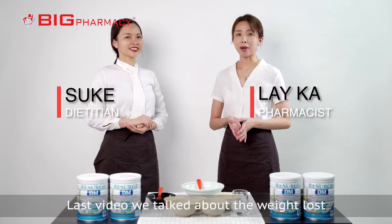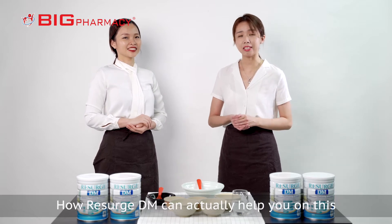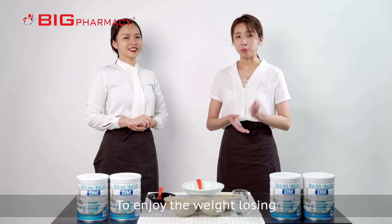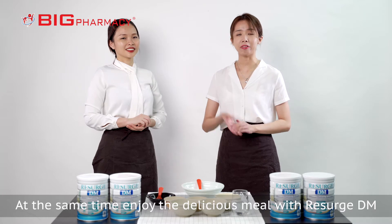Last video, we talked about the weight loss and the meal replacement and how ResearchDM can actually help you on this. On this video, we're going to share with you how to enjoy the weight losing, and at the same time, enjoy the delicious meal with ResearchDM.